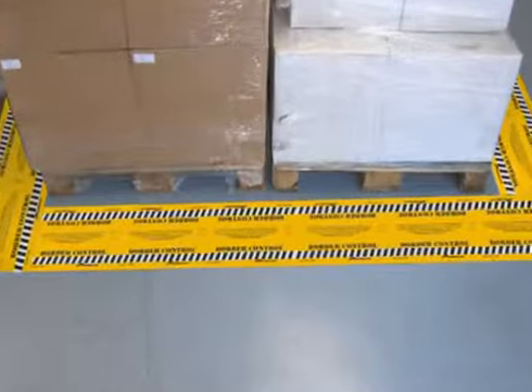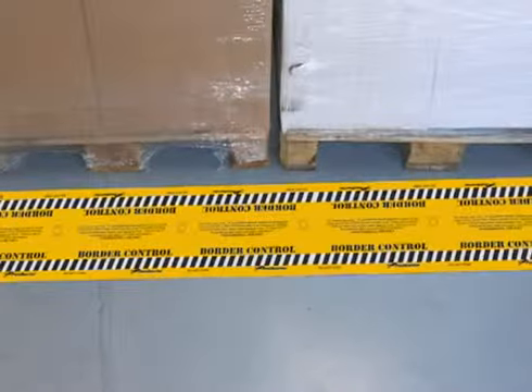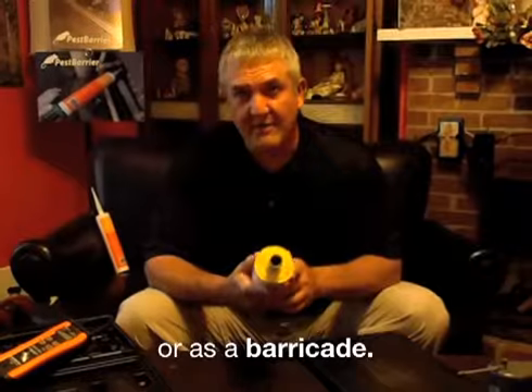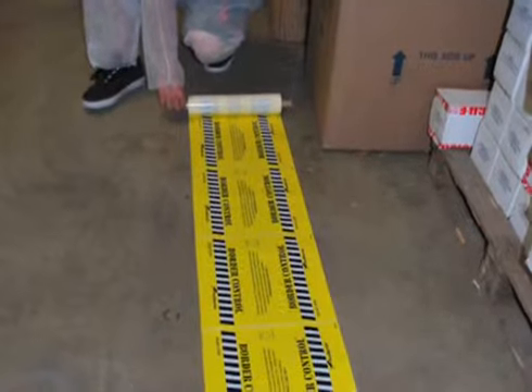By the same token, maybe you have something you want to quarantine — say a pallet in a warehouse with insects crawling across the floor. Maybe you need to know: are the insects coming from around the pallet or from the pallet itself? You can deploy this product around that area and very easily tell what's happening, while also protecting the product itself.